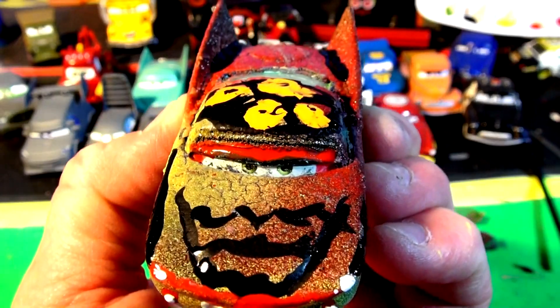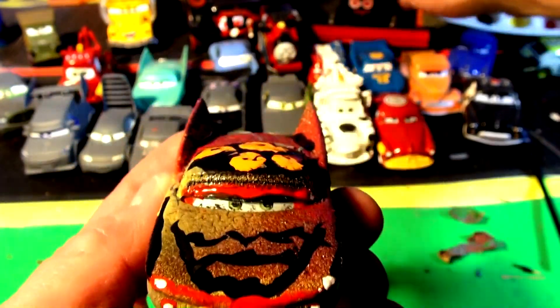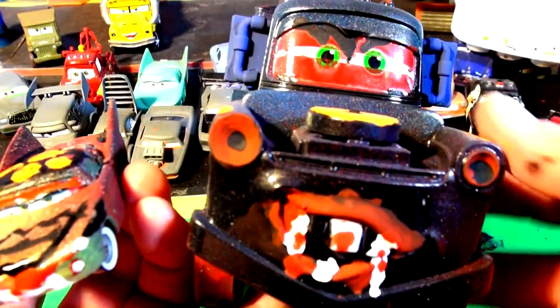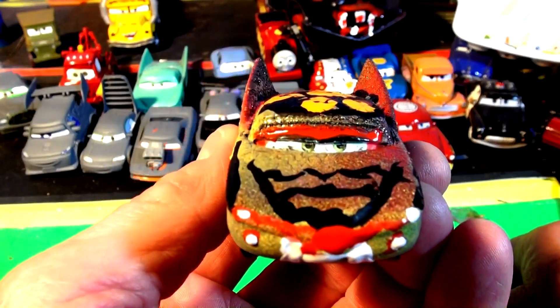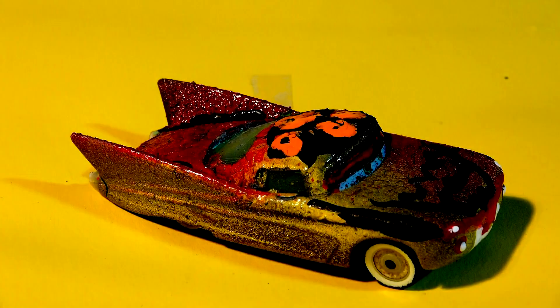Thanks for watching, guys. I hope you like all of our diecast videos, especially the Halloween videos. We have Halloween Frank and Halloween Mater — so far he's a favorite. I'm going to do Halloween Lightning McQueen again if somebody wants another one. Thanks for watching, guys, and have a great day. Bye!